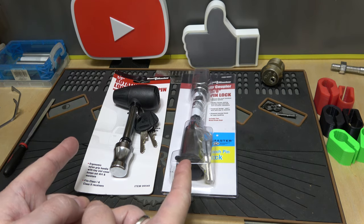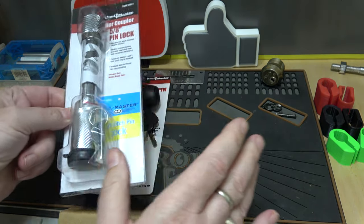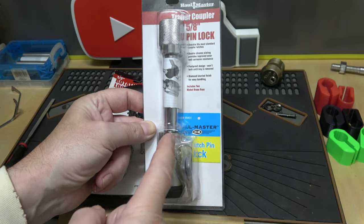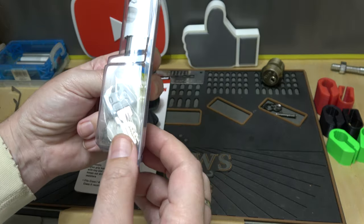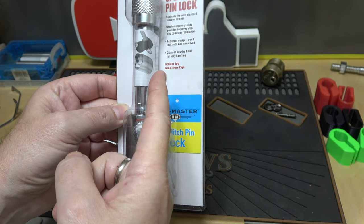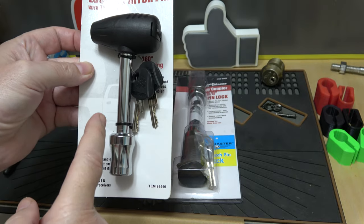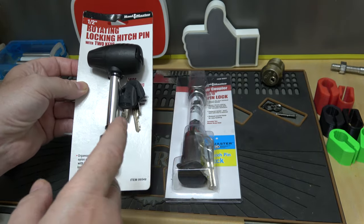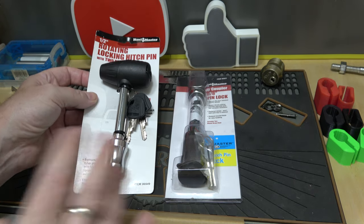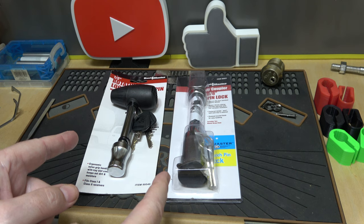So I picked up these two from Harbor Freight. They're on the low end of the spectrum. They had this type here, which looks like a dimple lock, in half inch and five eighths, and they had this one here, a regular keyed style lock, also in half inch and five eighths. I just grabbed one of each size to mix it up a bit.